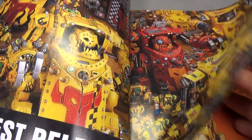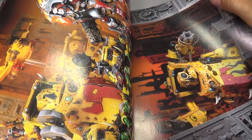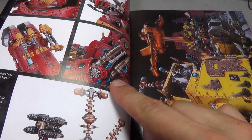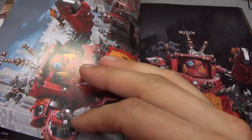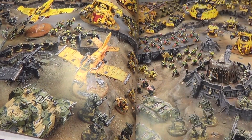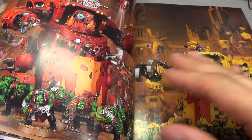Lots of Morkonauts and Gorkonauts — nice pretty pictures going through here, interior stuff. I have these models, so I don't really need to see all the details, but it's kind of cool to see the different paint jobs that GW has done. We've got some fold-out pages with some nice big battles, lots of great pictures — definitely no disappointment there.